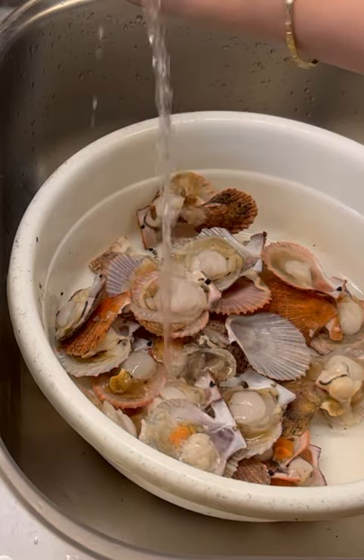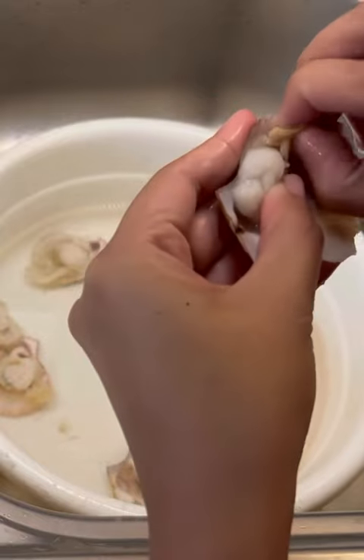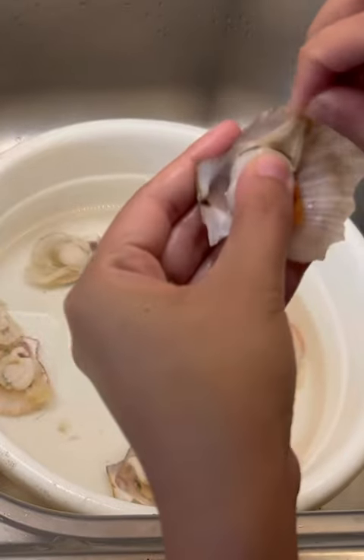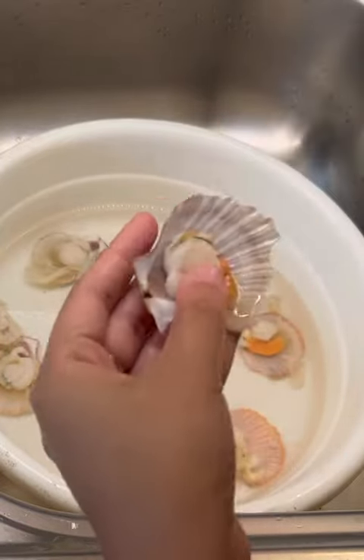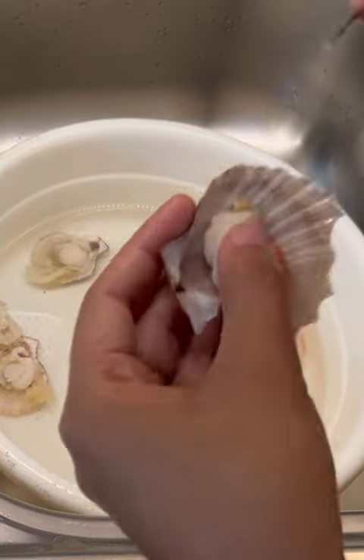First, we have to thoroughly clean the scallops. Cleaning scallops is an important part of the preparation. Cut or pull away the frill and gut of the scallop, leaving only the mussel and the gonad. Make sure to remove the black intestinal thread.